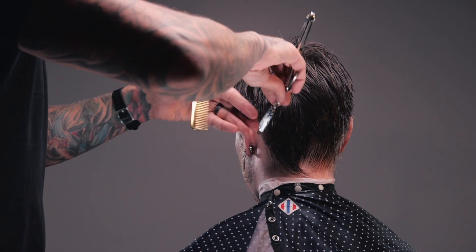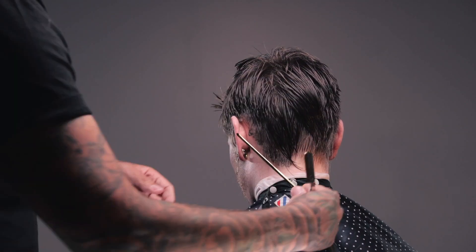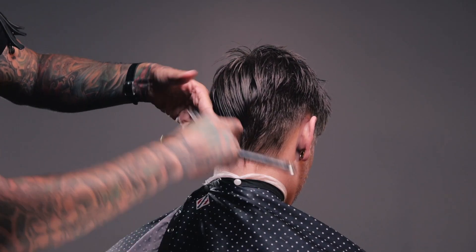That way, when everything sticks out again, it just echoes what's already happening naturally. So as you would imagine what I did on the right side, I'm going to continue to do on the left side, hopefully identically.